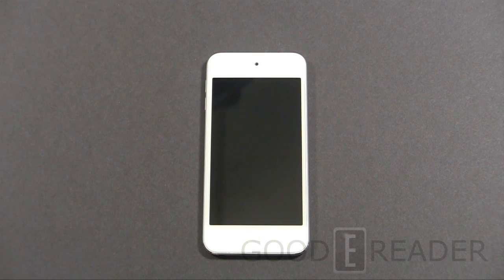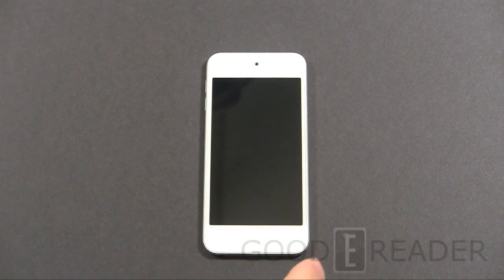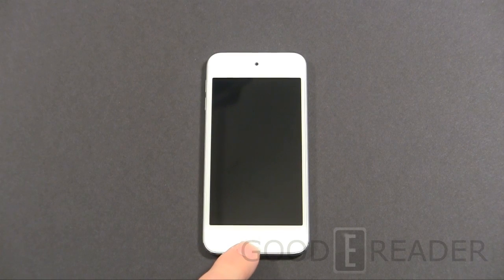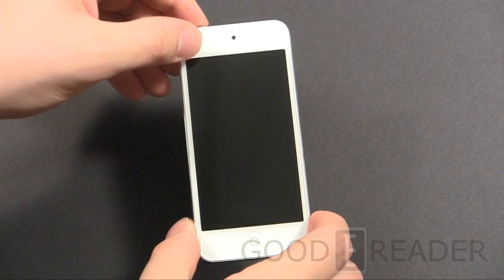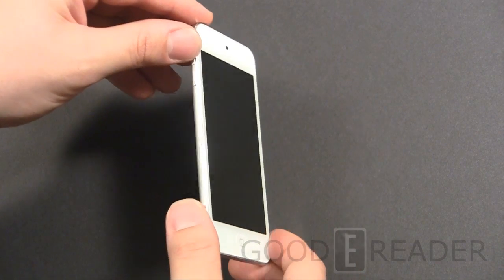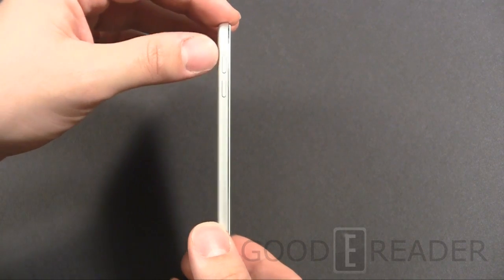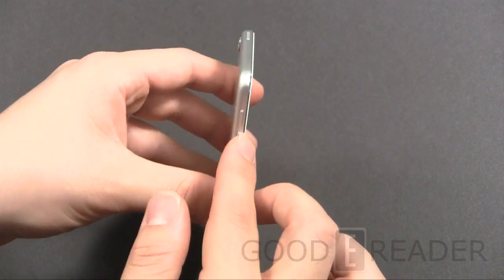We're going to give you a sense of what the hardware looks like. You have that signature piano white finish, which is very nice. There's a front-facing camera and a very nice fingerprint-resistant touchscreen. The go-to Apple home button is at the bottom. Everything is nice and flush — no real difference between the bezel and the screen. It's very flat. On the left, you have volume up and down.